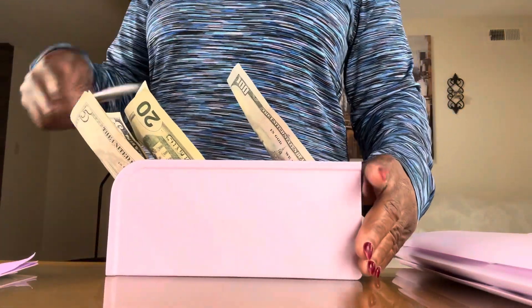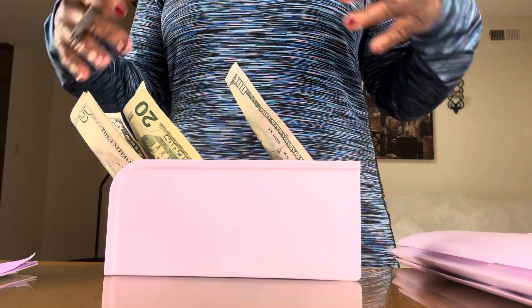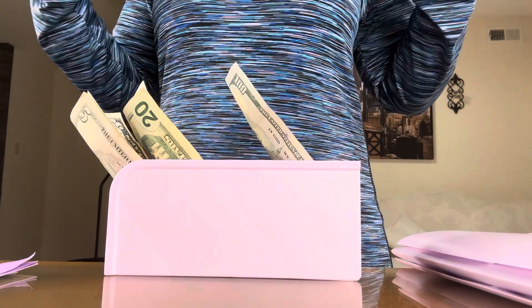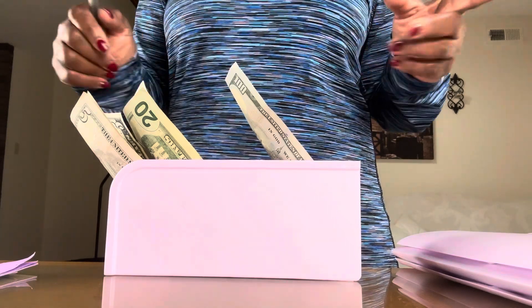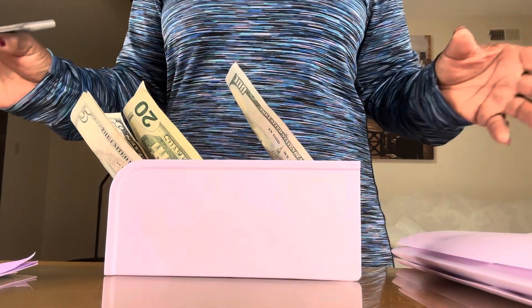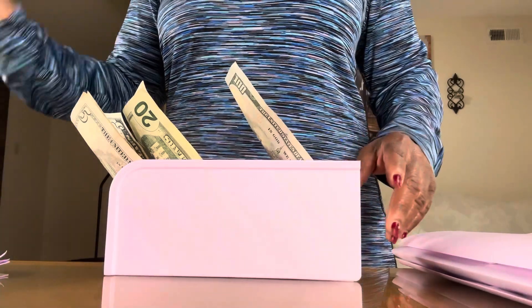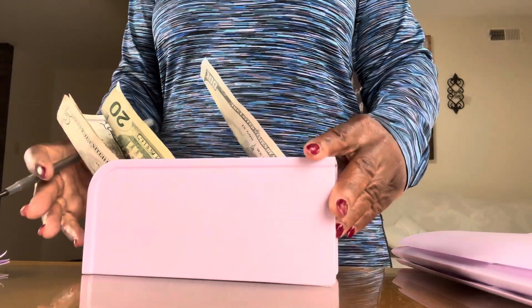Now I could have done a larger amount because I know I can do a larger amount, but I'm trying to help those who don't have that much money — to show that you need to still put away something no matter how much you make. I have another video coming up after this one. I already filmed it, but I'm going to put it up tomorrow.